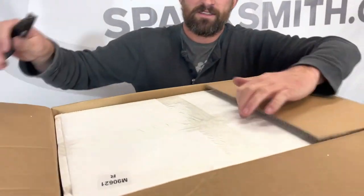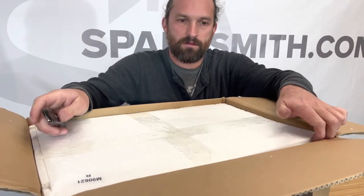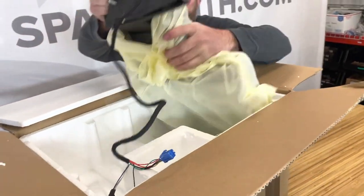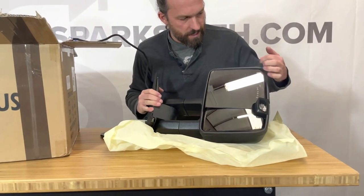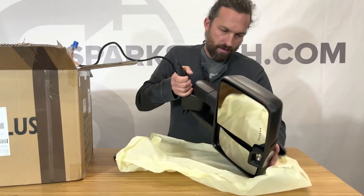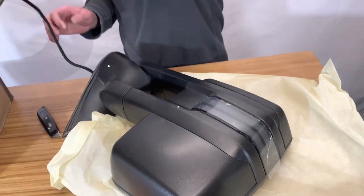I still get excited about this even knowing what's in the box — it's like Christmas every time. On the passenger side they have a heater built in, a turn signal function, a reverse light function, they do extend, and they've got a switchback sequential turn signal function built into the wiring.